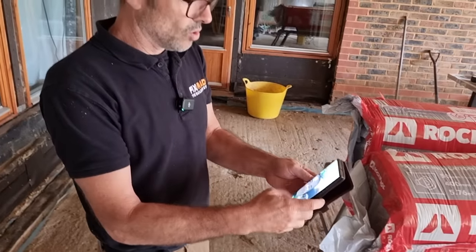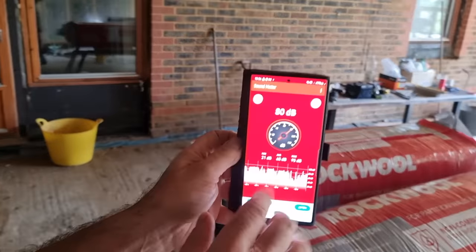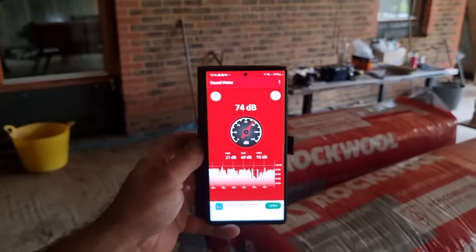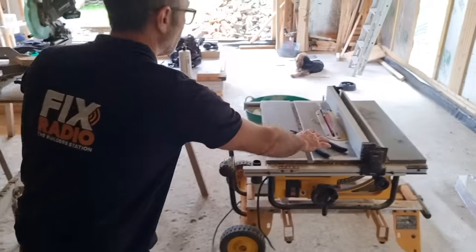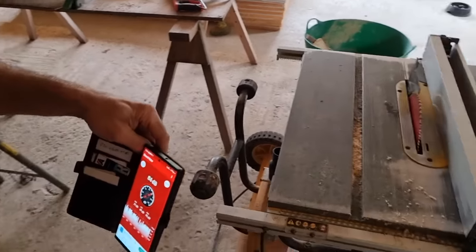I want to measure the decibels of noise on the bedroom side before we put the insulation in. We'll then fit the insulation, carry out the same tests, and hopefully see a significant drop in noise. I've got a simple app you can download for free from the app store — a basic decibel sound meter. As I'm talking it's generating this level of noise. Now let's take this saw — I'll run it up and we'll actually use this saw for the test.